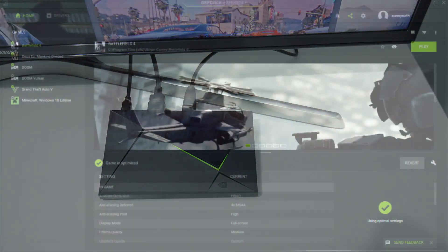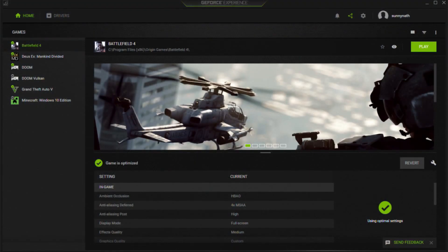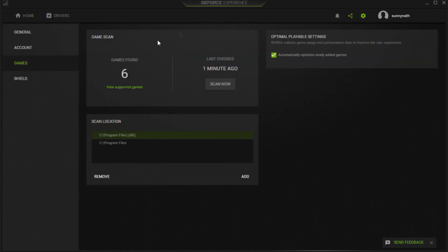For 4K game streaming or regular game streaming, we need to jump into our gaming PC and download the latest GeForce driver from the Nvidia website. After that, you need to create an account. If you have a Gmail account you can use that; if not, you can sign up with any email address.